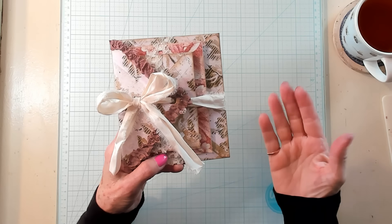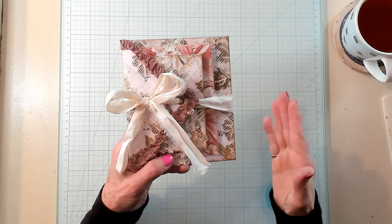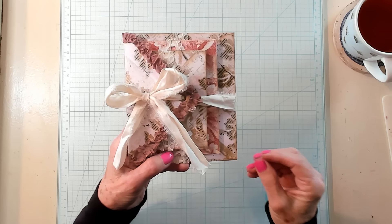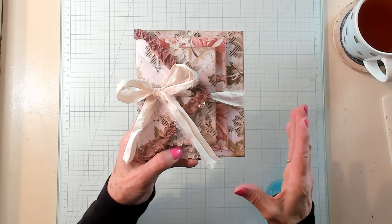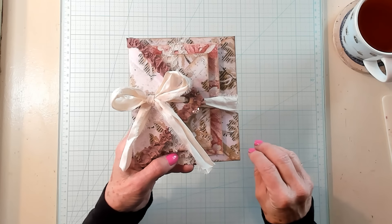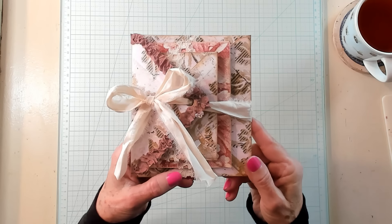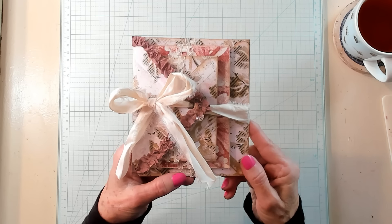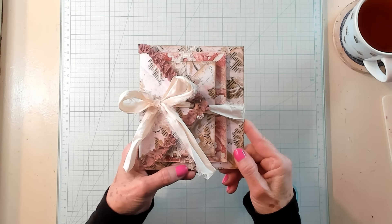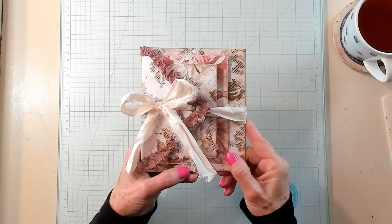Hi Best Buds, it's Kathy with Kathy's Garden and I'm so happy that you've joined me today. Today we're going to be making what I have entitled Nested Envelopes, Two Flip Books, Three Pockets — another junk journal idea that you can make for a simple gift that you can have on hand to give to that special someone.